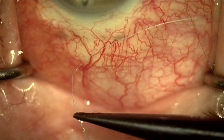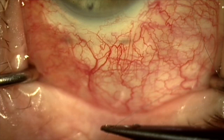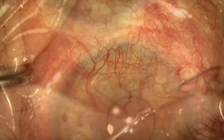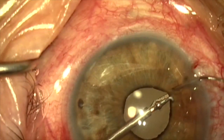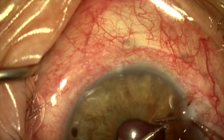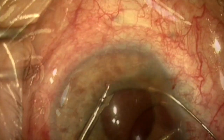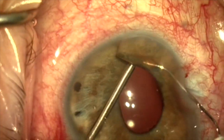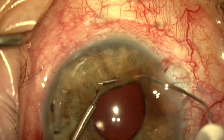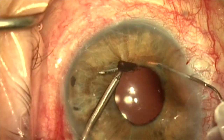Here I'm loading a 33-gauge hypodermic needle with a 10-0 prolene suture. The needle has been bent into a curve. I'm going to grab the iris margin at the sphincter and enter about one millimeter behind the iris sphincter, rather than doing a baseball stitch around the edge of the pupil.